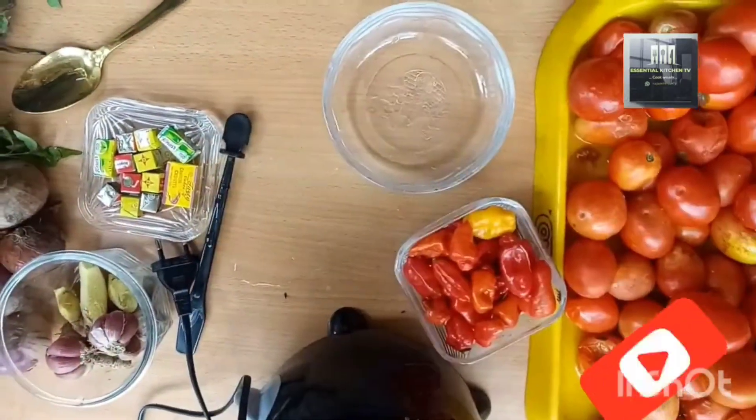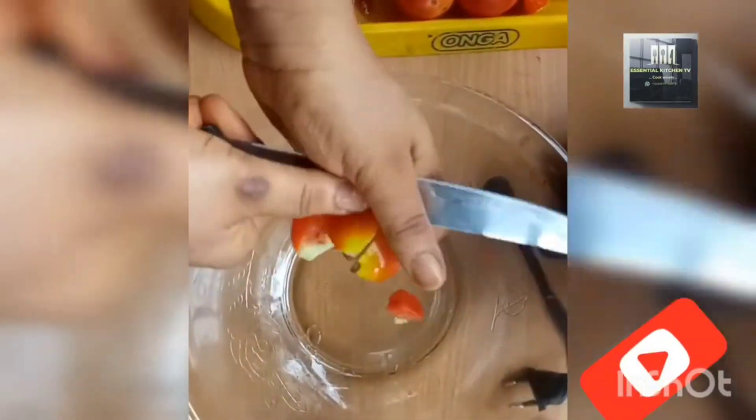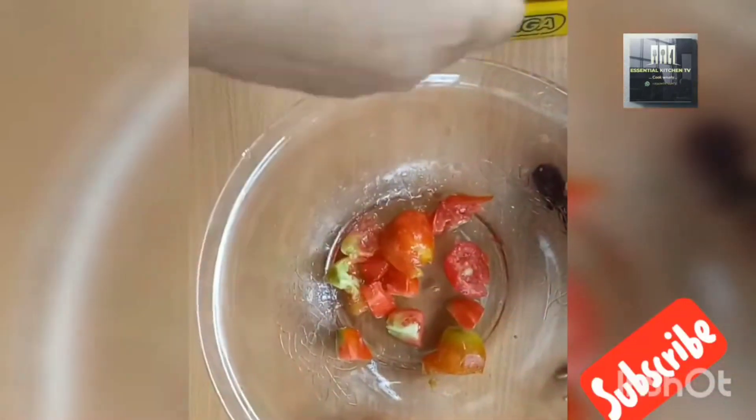Now we are heading to the second process. This process is preserving your fresh grated tomato in the fridge — it can last as long as the fridge is chilling. All you need to do is cut your tomatoes and grate them.